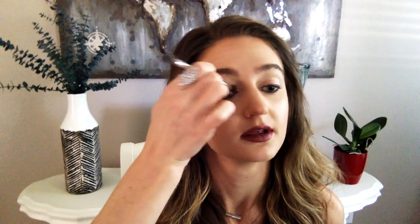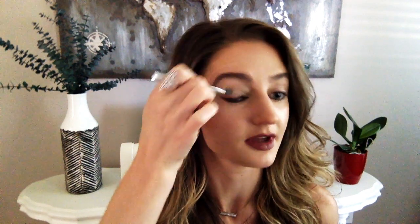I'm going to use the compact end to put some Silver Khaki on my inner lid — that inner corner — and blend it up to my crease. I'll take it most of the way across my lid but I'll come back with another color, so focus it more on the inner two-thirds of your lid.